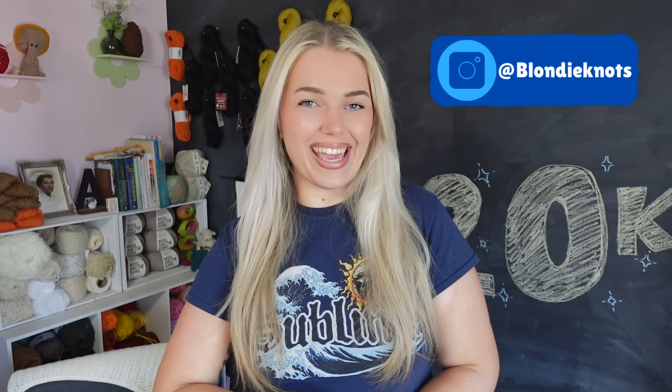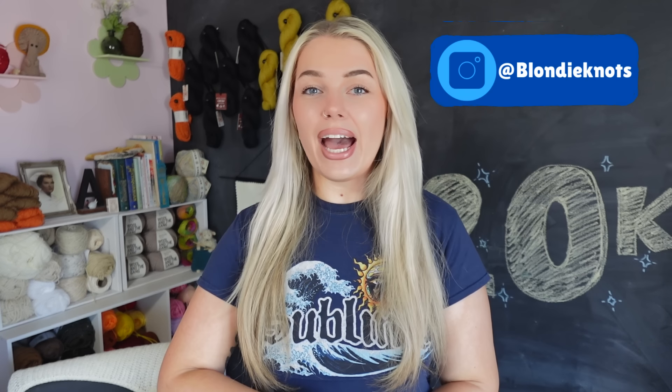Hello everyone, welcome or welcome back to my channel. If you're new here, my name is Dana, aka Blondie Knots, here on YouTube. We are doing another studio vlog this week — two in a row! I initially had something completely different planned for us this week, but I need a little more time for mental preparation. In the meantime, I had so much fun stuff I wanted to share with you, and I thought, what better way to do that than in a studio vlog? Let me go over some of the things we'll definitely get to this week.